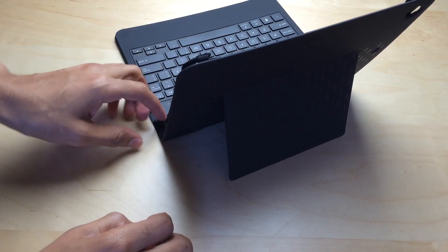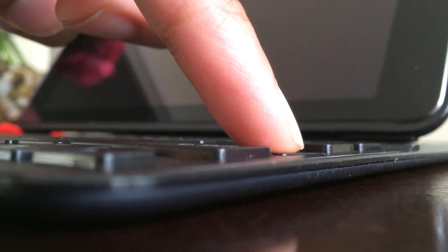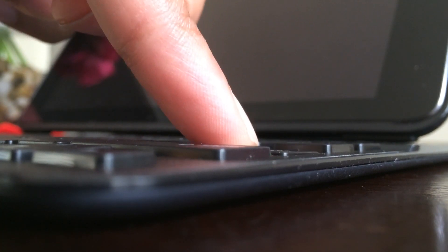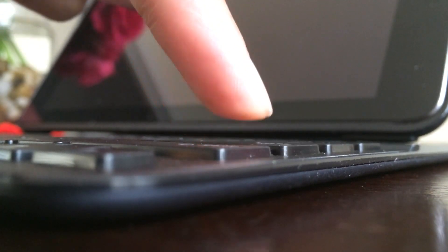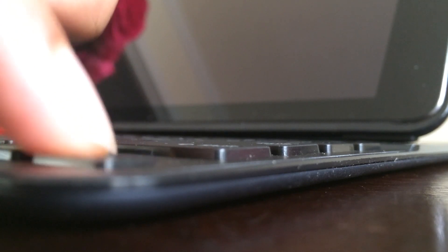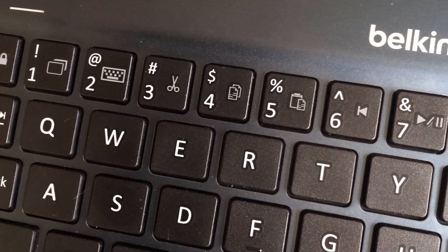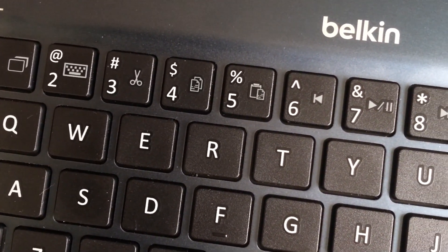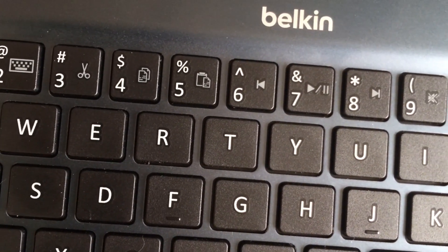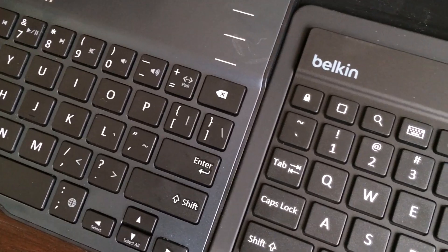Speaking of keyboards, the keys are solid on both keyboard cases. It has very good key depth, as you can see here, so you have a lot of room to depress your keys. It's not super shallow, and still it maintains a very slim design. The keys themselves are a very nice size for an iPad — it's not full size like a MacBook Air or anything, but it gets fairly close.